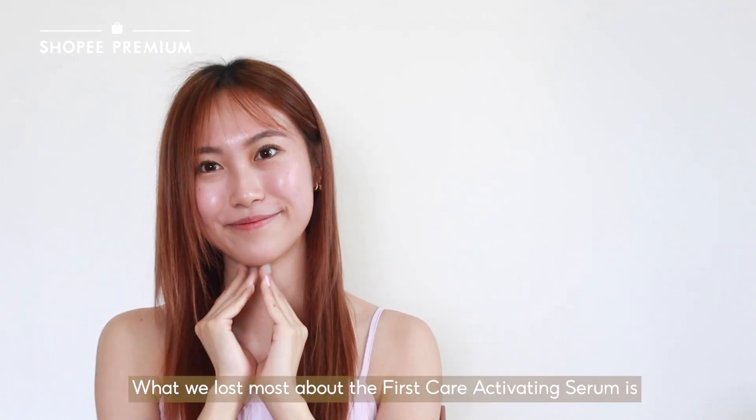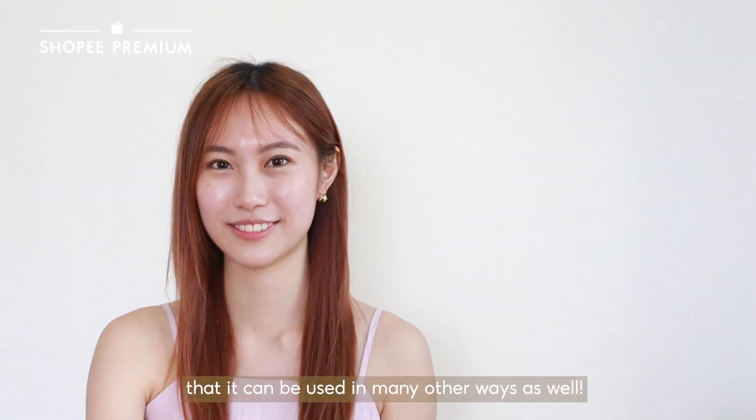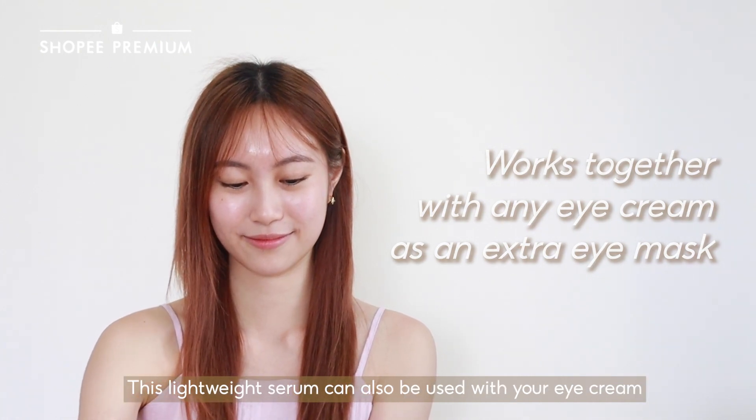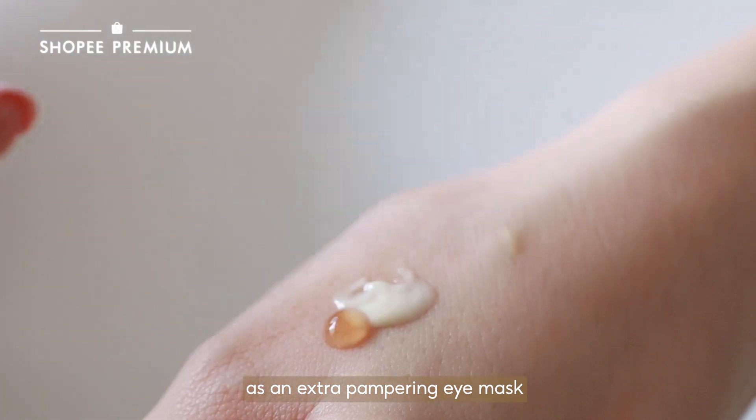What we love most about the First Care Activating Serum is that it can be used in many other ways as well. This lightweight serum can also be used with your eye cream as an extra pampering eye mask.